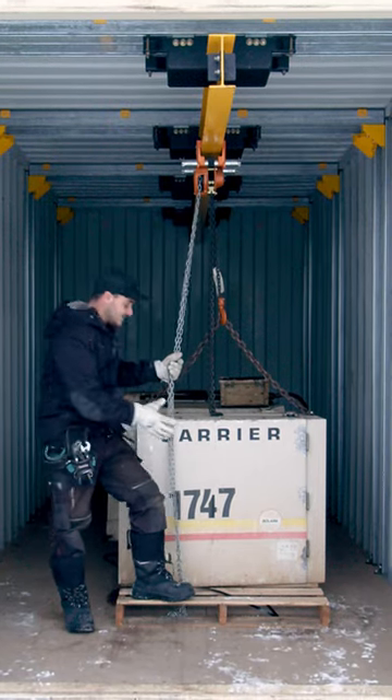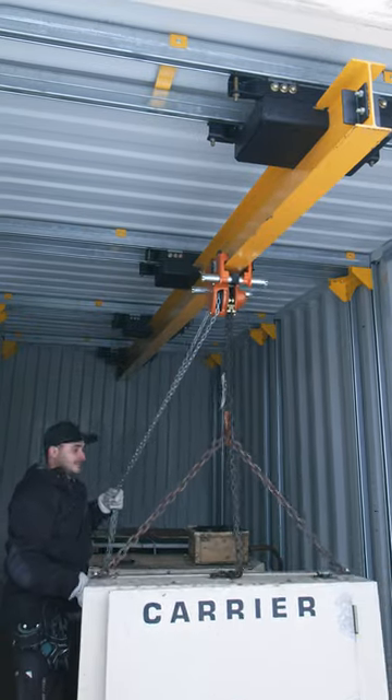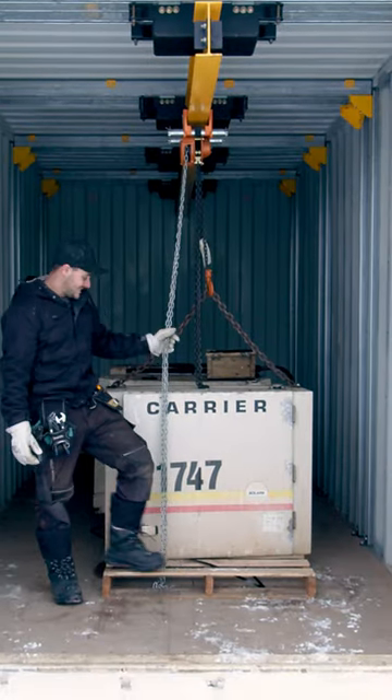So now we're able to grab engines like this, lift them up, lift them over objects, and slide them to the end of the container where a forklift or bobcat can grab the object.